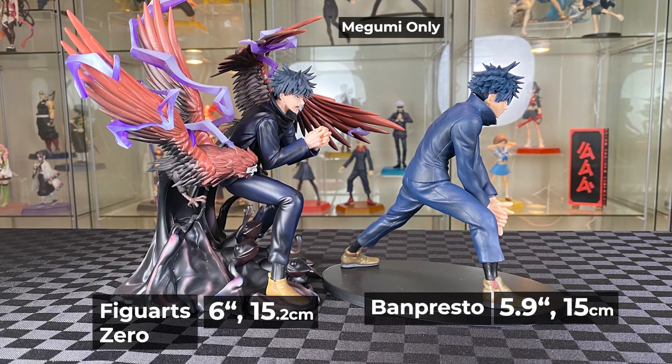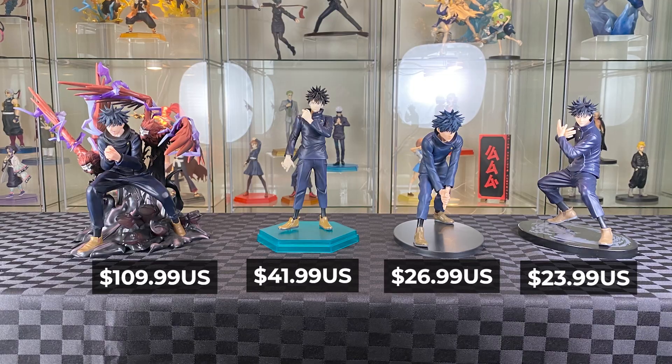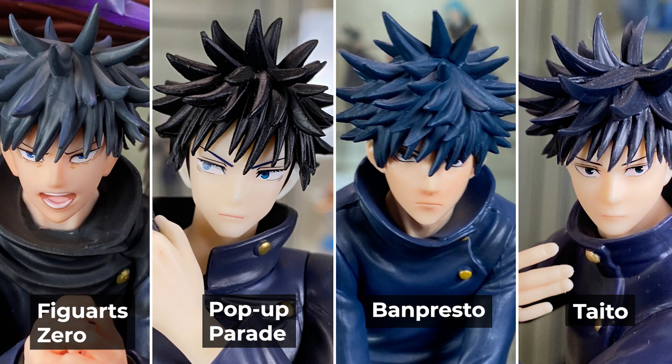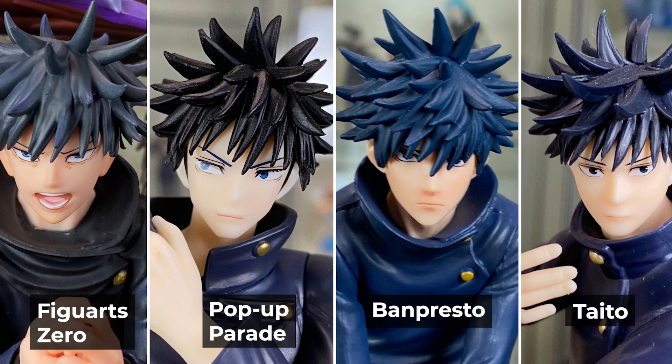For the Figure Arts Zero, if you don't include the effects, it looks a similar height to the Banpresto — a very vast price range difference. You do get what you pay for. Let's have a closer look at the faces. The Figure Arts Zero has the most different face, and the Taito prize figure has the most different hair compared to the others. Generally, nice details on the eyes, but all have a slightly different shaped face.